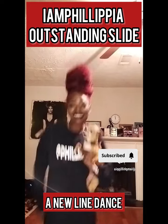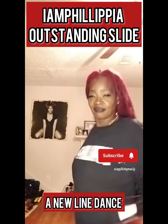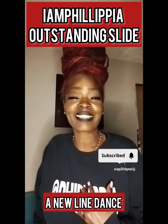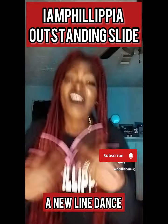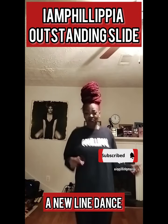Outstanding, outstanding slide. It's gonna turn it up. Outstanding, outstanding slide. Oh, I'm just gonna turn it up. Rock to the right.